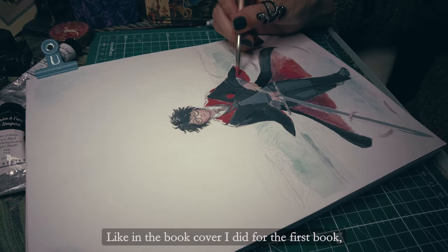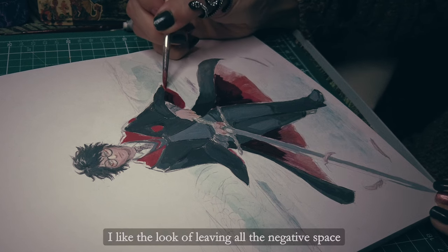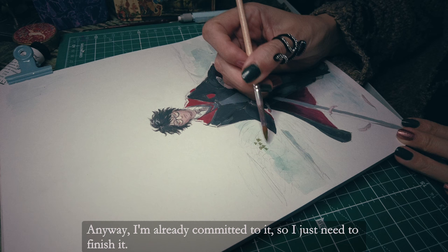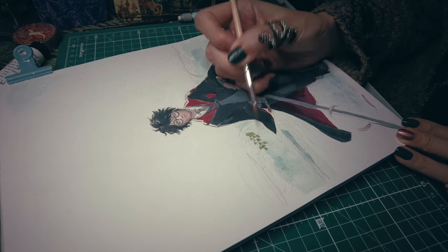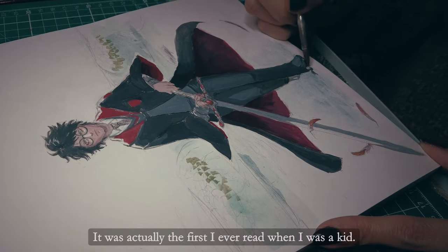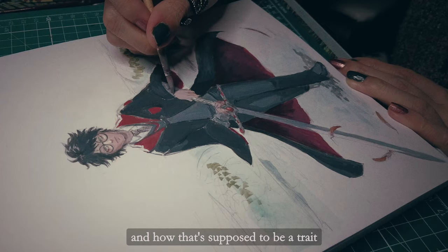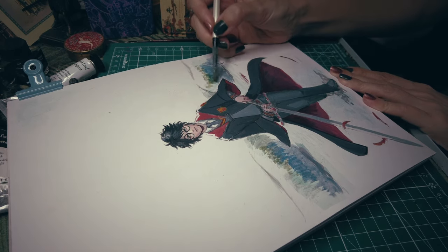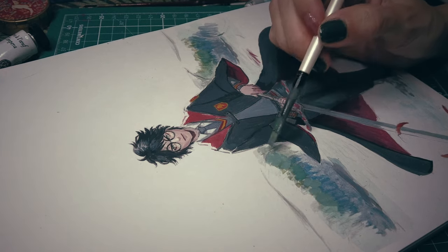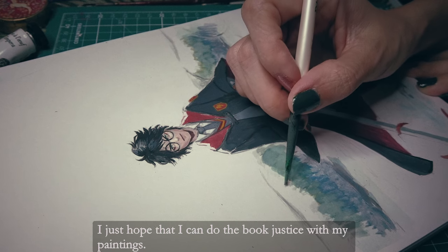Like in the book cover I did for the first book, I left most of the background white, but maybe it was too much. I like the look of leaving all the negative space but I don't know if it is a good look for a cover. Anyway, I'm already committed to it so I just need to finish it. The Chamber of Secrets is one of my favorite Harry Potter books — it was actually the first I ever read as a kid. I remember reading the part where everyone is afraid of Harry because he can talk to snakes, and that being a trait linked to Wizards of the Dark Arts. I remember thinking, no way, I would love to talk to snakes — I loved snakes, I always wanted one as a pet. I have a lot of good memories from this book so it makes me very happy to start this set, and I just hope I can do the book justice with my paintings.